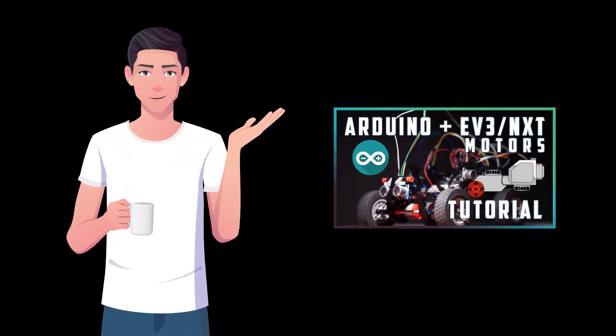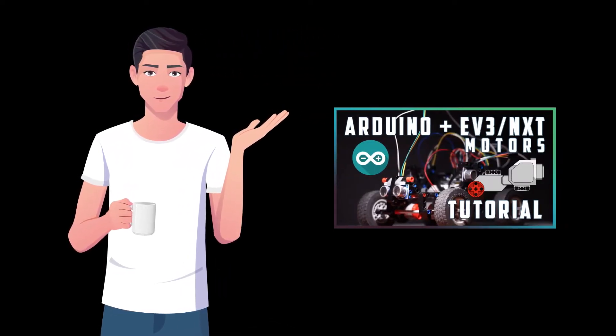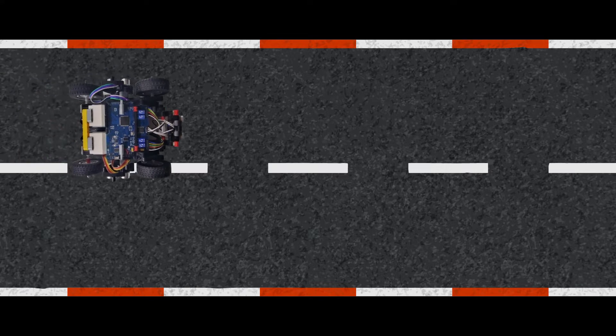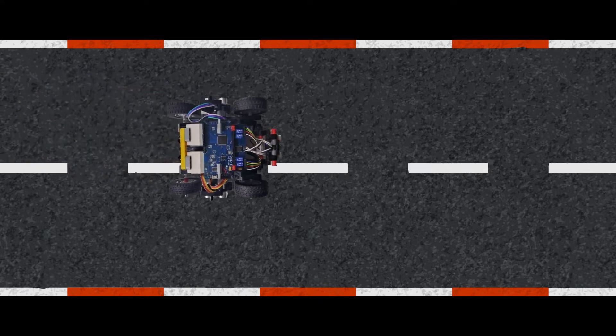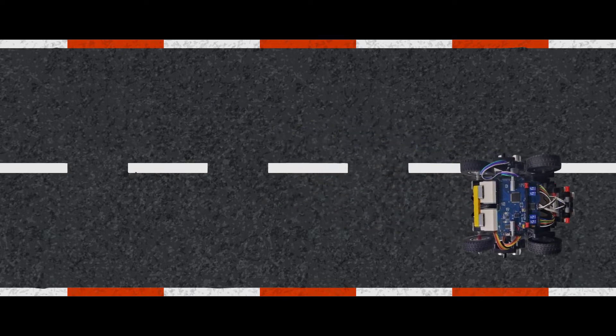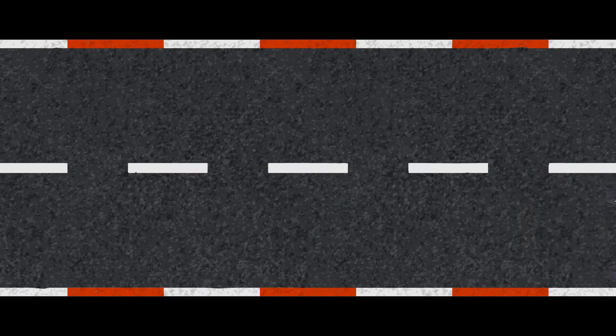If you are interested to know how to drive LEGO motors using only an Arduino, you can find that video up here. If you followed that video and built your own robot, you have probably noticed that one motor spins a little bit faster than the other because they are not matched, thus it's not going perfectly straight. We can fix this by using their internal rotary encoders, but that's a topic for another video.